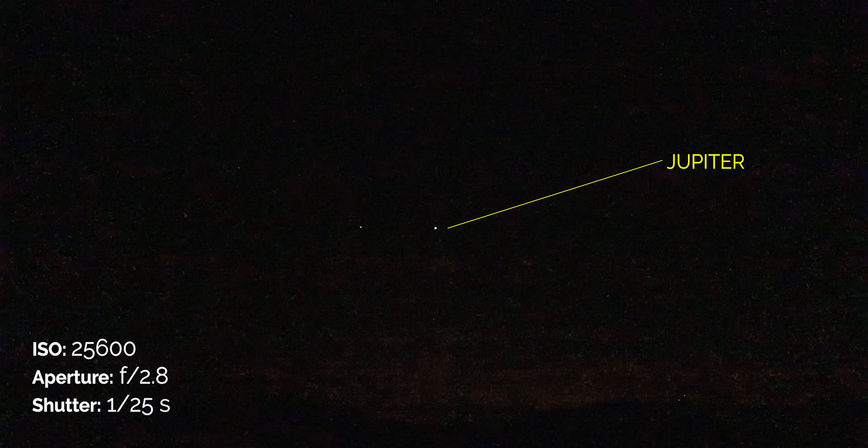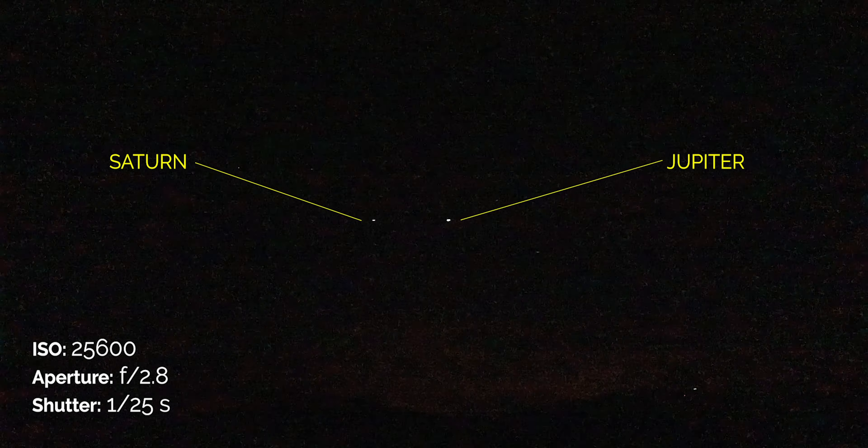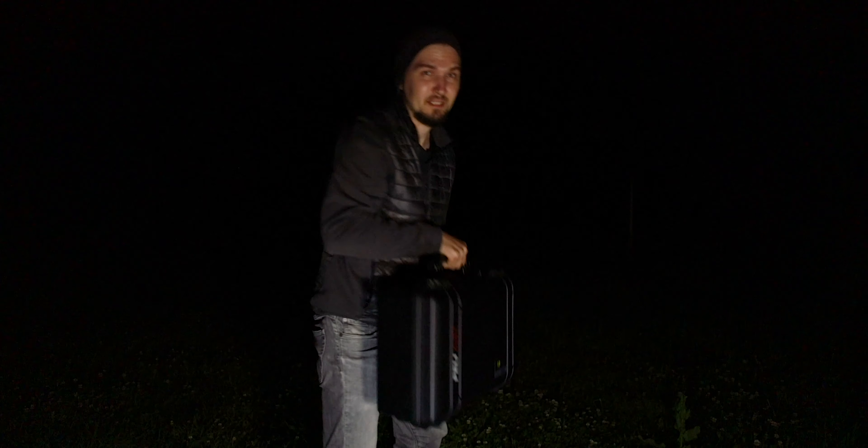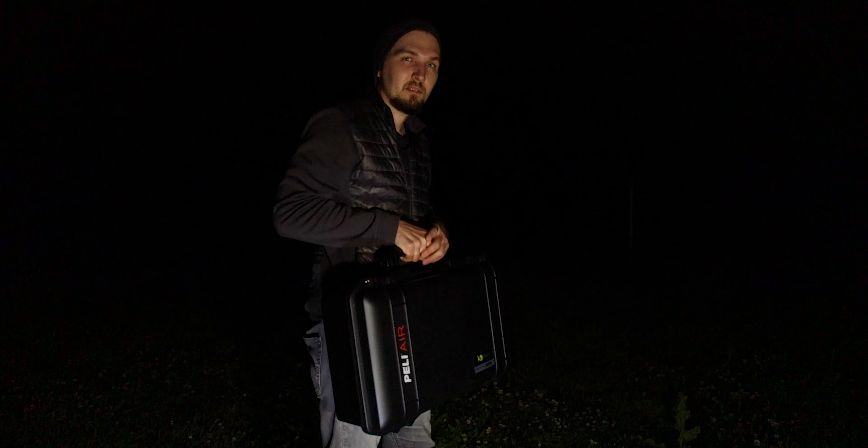All right, we have arrived at the location and it is pretty incredible. There is nobody here beside me in the parking lot, the sky is clear, and the view is just incredible. I'm shooting right now at about 25,000 ISO and I can clearly see the sky with my own eyes — right here in the middle there's Jupiter and I think there's Saturn on the left. This location is amazing. I've taken all the stuff out of my car — I have my tracker here in this awesome Pelican case — so let me unpack everything and start doing the polar alignment on Polaris.